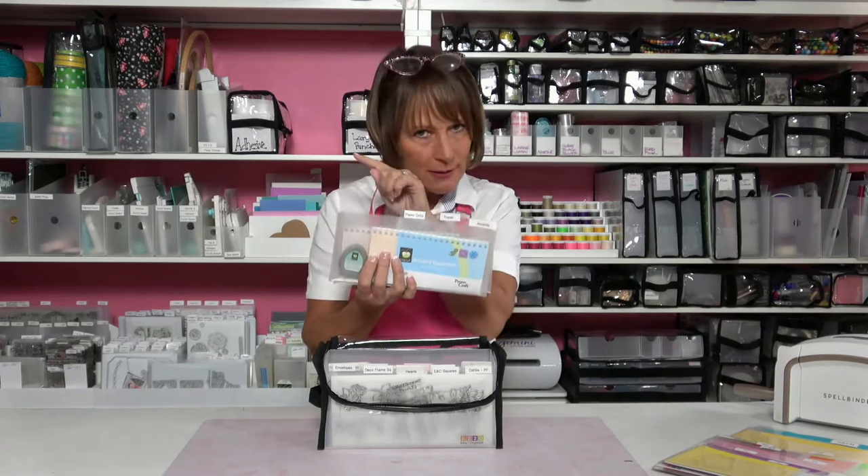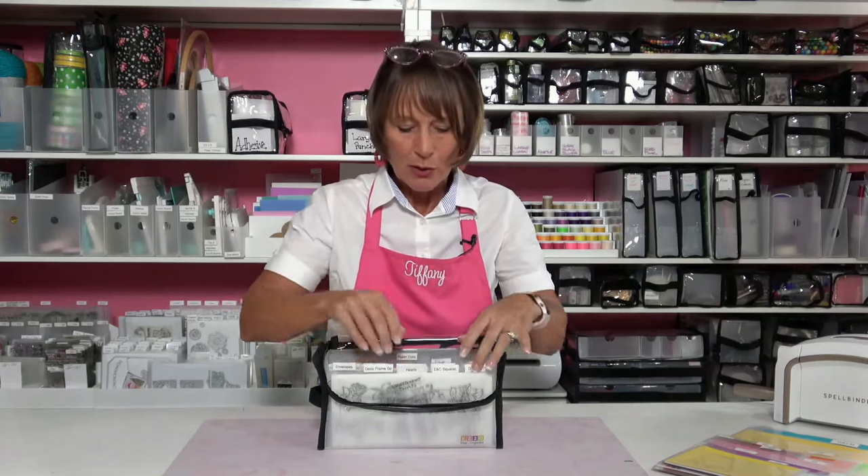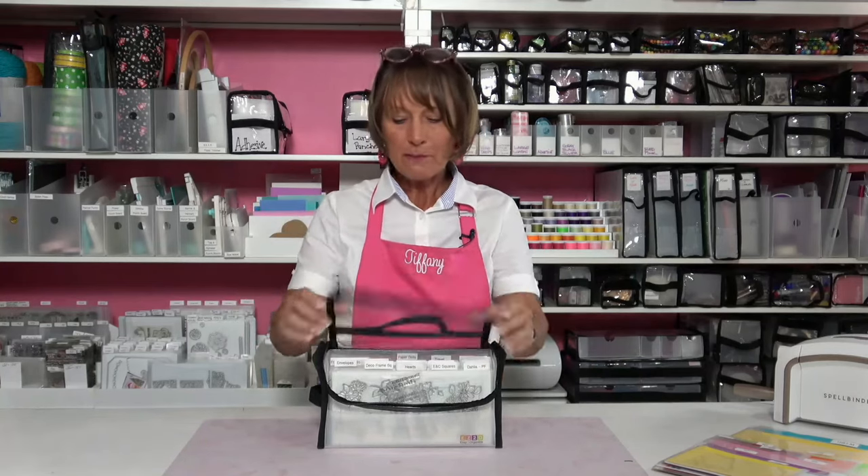When you are looking for tab divider pockets, our tab divider pockets work with all of our products. The 12x12 tab divider pockets are going to work across paper handlers, fab files, paper takers — all the different lines and products that we make. They're all designed to work together.